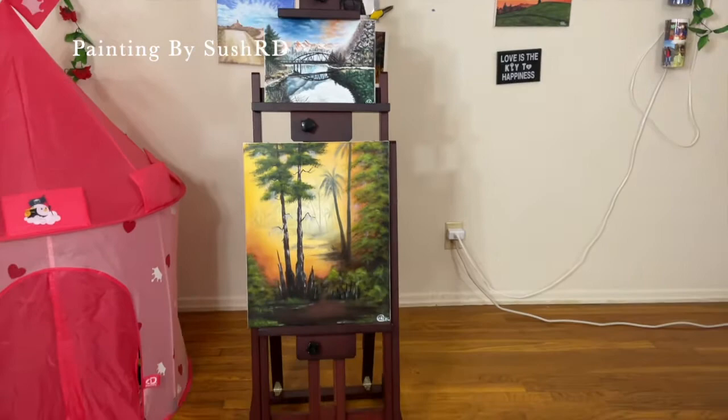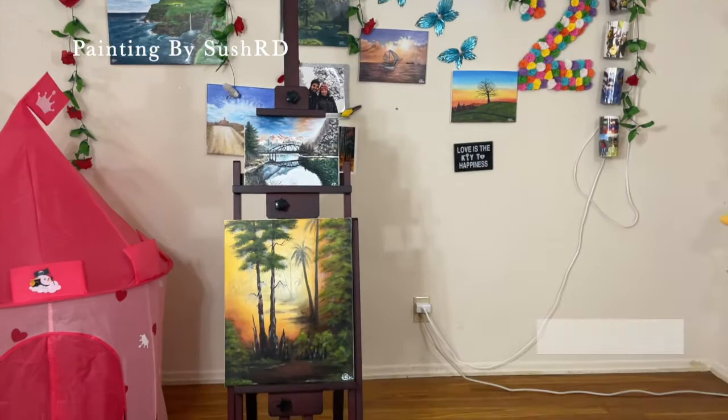From this video, I think this would be really helpful for those who are searching for an easel. Hopefully, if you find this video in your search, this might be useful.